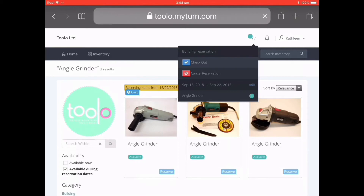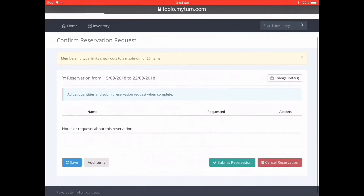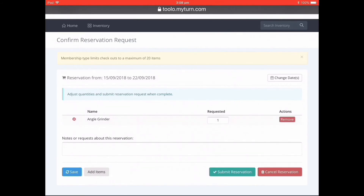Now you see we have the reservation screen. You need to confirm your reservation otherwise it won't be saved. So we'll submit this request — you can see you can also cancel the reservation.